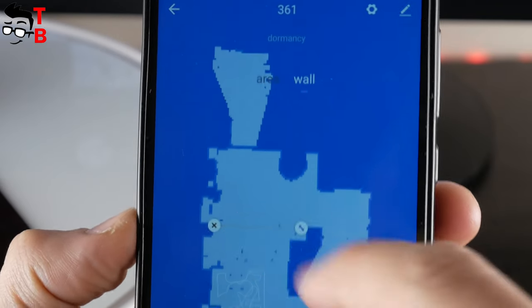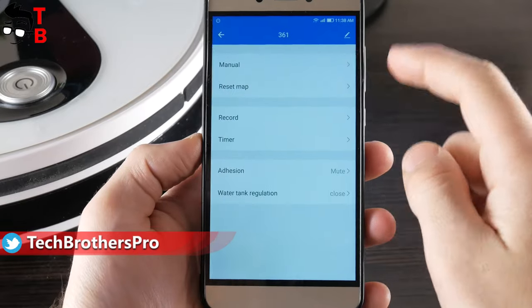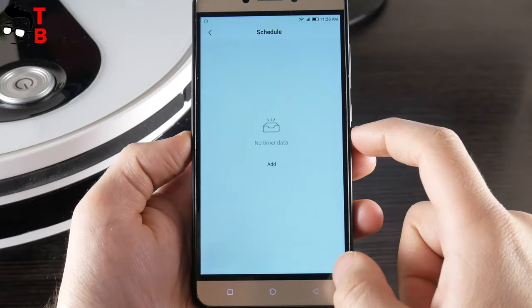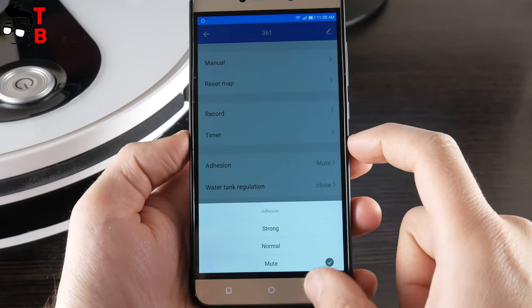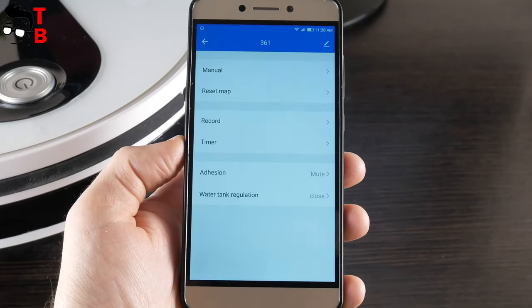You can click on Set Wall to set the restricted area and virtual wall. In the settings, there is manual control, reset map, record, timer, suction power mode, mute, normal and strong modes, and water flow regulation with first gear, second gear, and third gear. That's all the functions of the app.